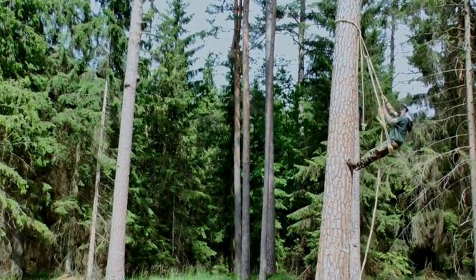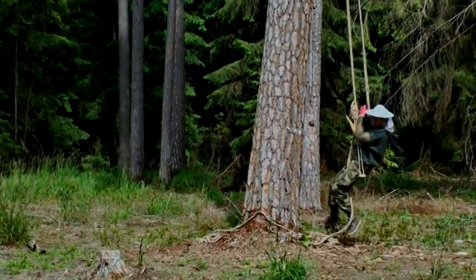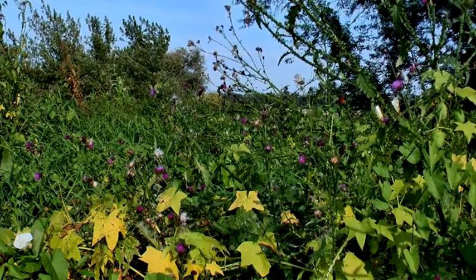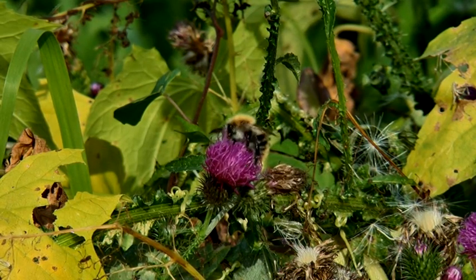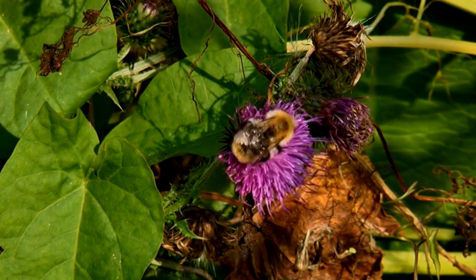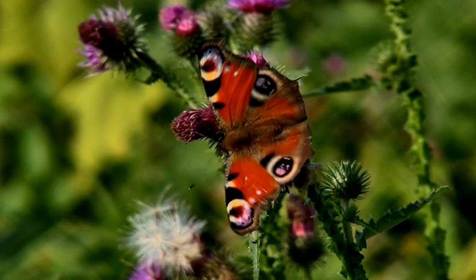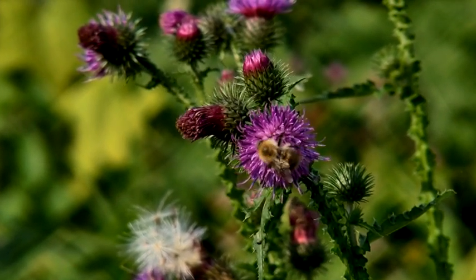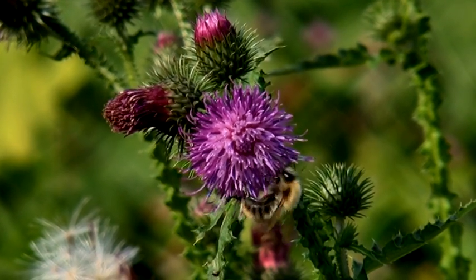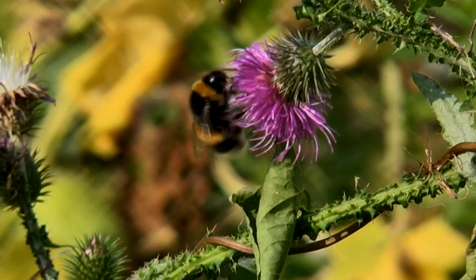I got involved in bartnictwo for two reasons. The first is an attempt to preserve and reconstruct our national heritage — everything connected with bartnictwo. The second is nature conservation, specifically the protection of our Augustów bee. Here near Augustów we have a strain of the Central European bee called the Augustów line. It is an endangered, protected species. In the area of the village Płaska, within a 10 km radius, there is a protection zone for this species — no other bees may be introduced to the ecosystem. This bee is not popular for several reasons: it is not as productive in honey as breeds developed in Western Europe, it is aggressive, and it swarms frequently. It is a bee that descends directly from the wild forest bee and was domesticated quite late — brought to home apiaries only in the 19th century.